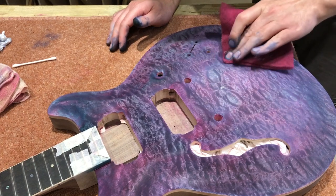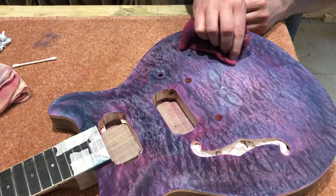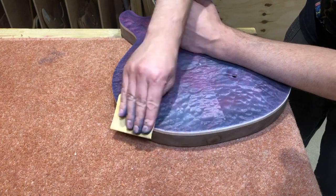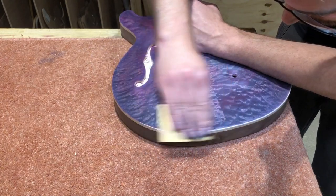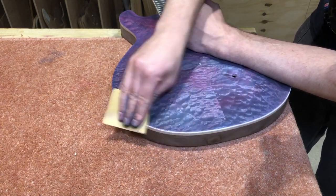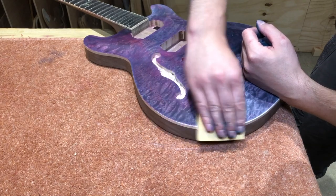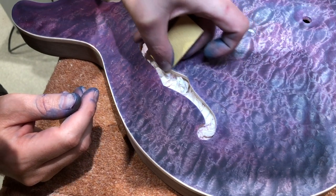I knocked back the blue again with the Mirka pad, just to make sure it's not overbearing on the pinks and to help bring out the figure a bit more. Then I got to work on the natural binding. The way I do this is to sand it back — it needs fairly coarse sandpaper to actually take the dust away, otherwise fine coloured dust just gets clogged up inside the end grain. So I go over it with 120 grit and put in a fairly noticeable facet all around the edge to get a nice clean seam with no stain. Then I come back with 240 and then 320 to roll it over nicely, and I repeat the same process on the F hole — it's just a little bit more fiddly.